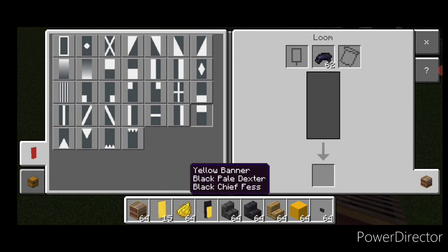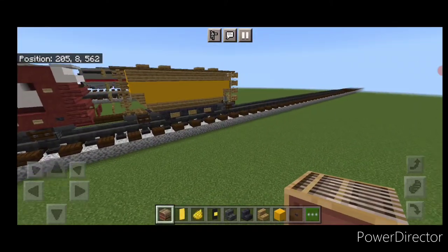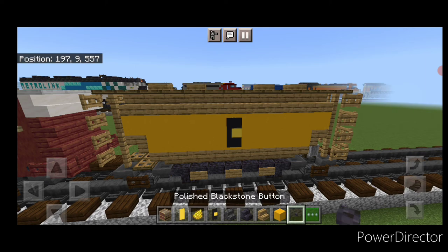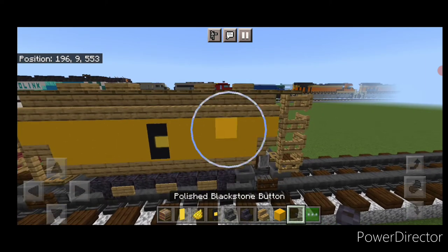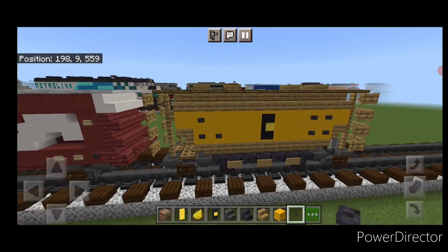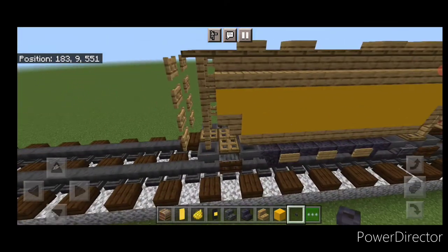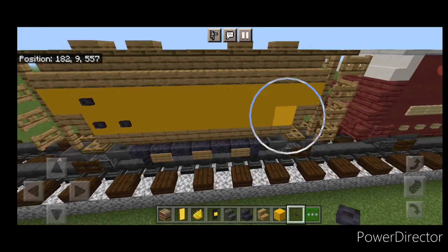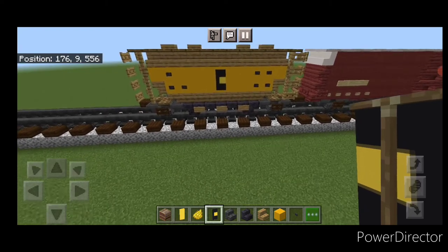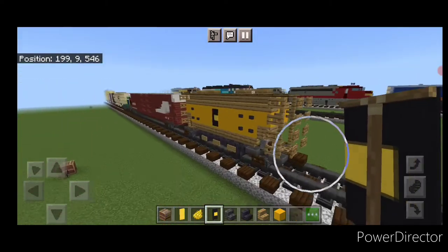Come into a loom with a yellow banner and black dye — put a vertical stripe on the left, horizontal on top and bottom for the logo. Place it in the center of the car. Then take polished blackstone buttons — four on this side and an L-shape on the other side. Repeat: L-shape here, four on this side, put the banner in the middle — and that completes the Chassis System two-bay covered hopper.